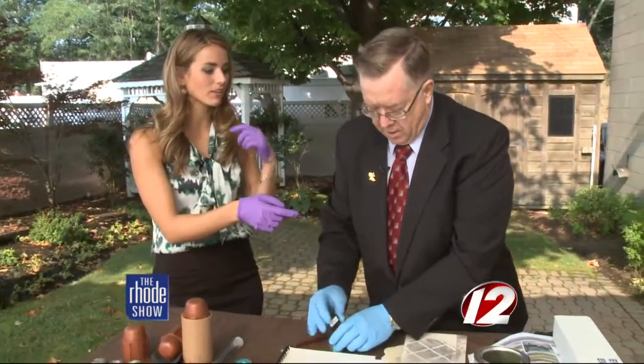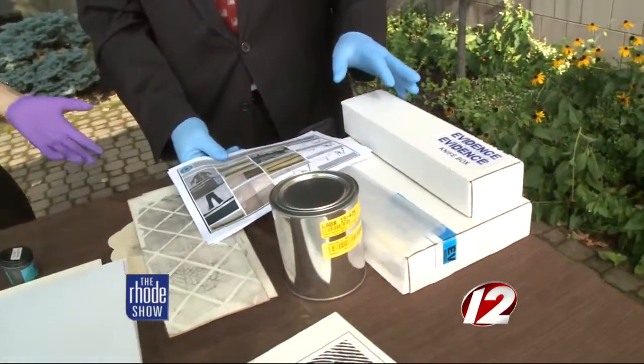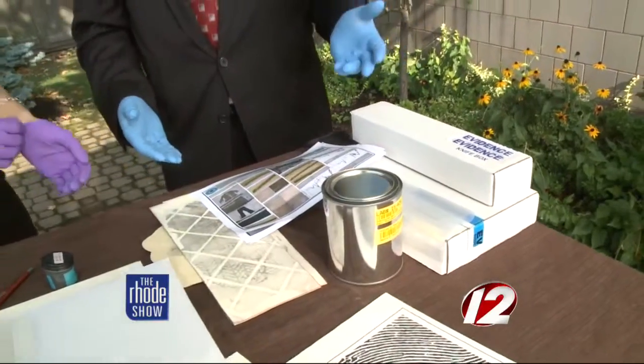Now, you've brought along some other things too that are very important when you are going into some sort of crime scene to determine the cause. One of the things we do is train police officers to do crime scene investigation — the CSI people — because we don't do CSI. So we have to train them how to collect and package evidence properly. If it's not packaged properly and it comes to the laboratory, it can be spoiled.